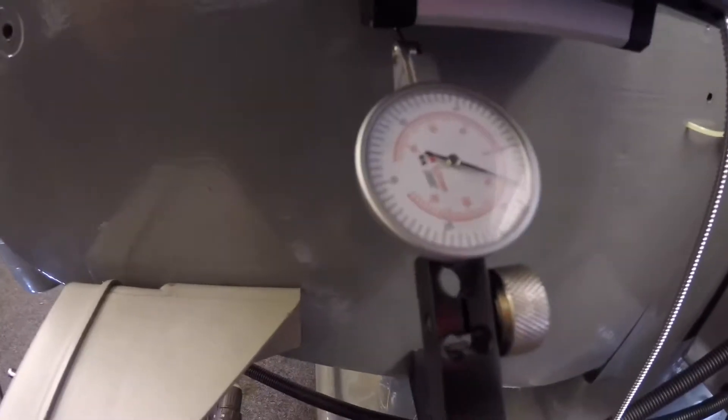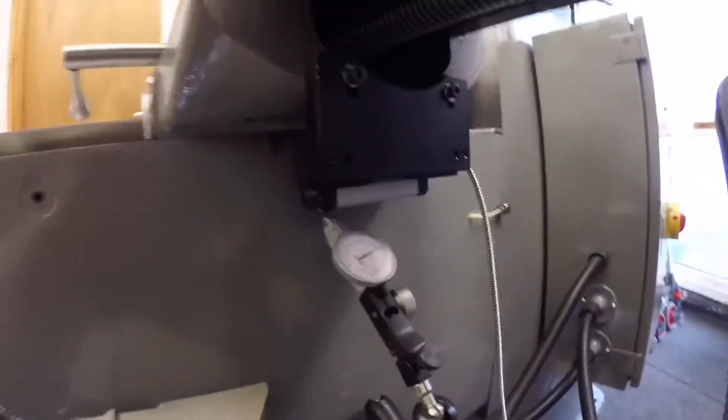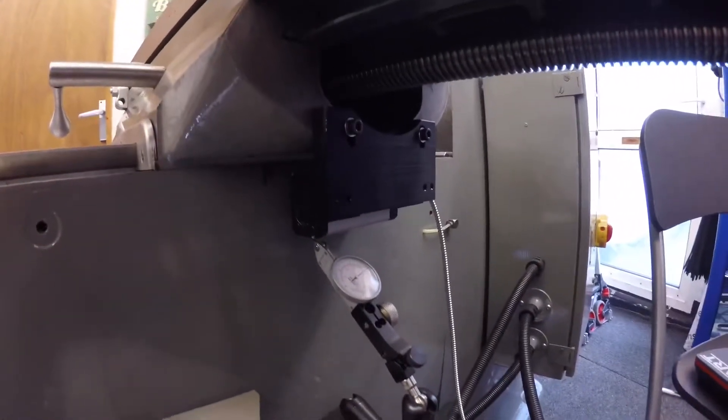If you go just on the edge, it will go there. I'll show you back to the other side quick - and there. That's that one mounted and done. Just need to mount up the scale next, so we'll get on to that.